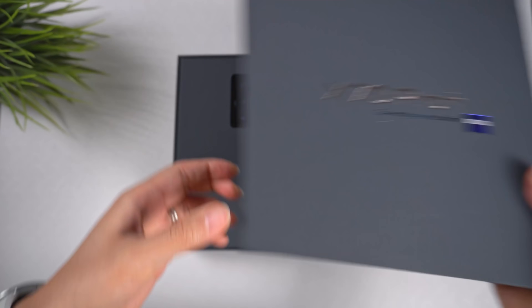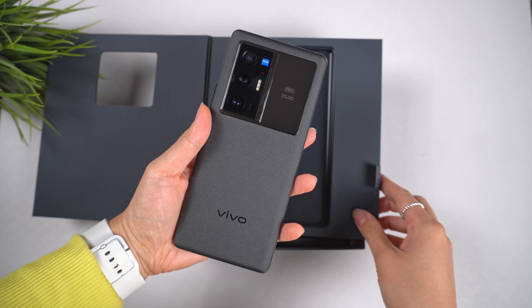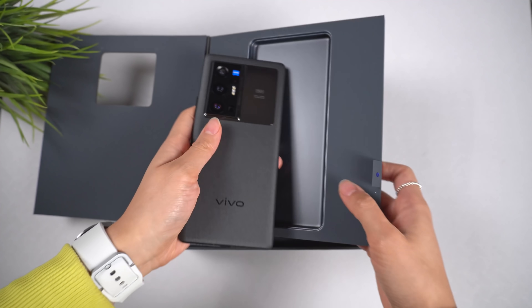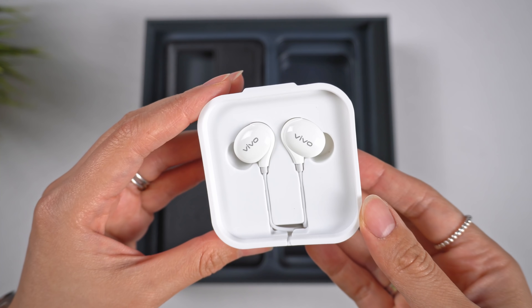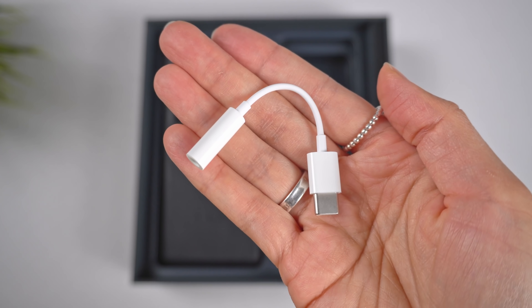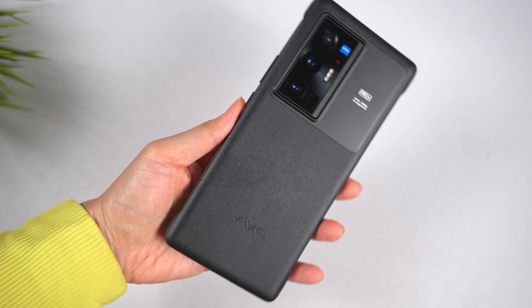In the box, you get quite a few goodies. If you're an Apple or Samsung fan, you know that's kind of rare nowadays. There's a 55-watt power brick, a charging cable, a pair of headphones, a USB-C dongle because there's no headphone jack, and even a thin but surprisingly decent-looking case.